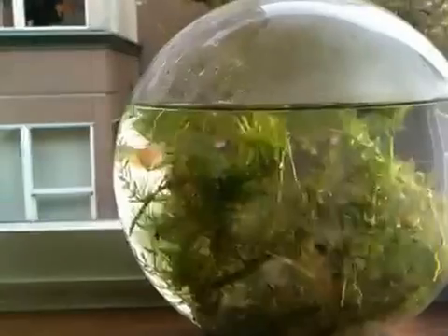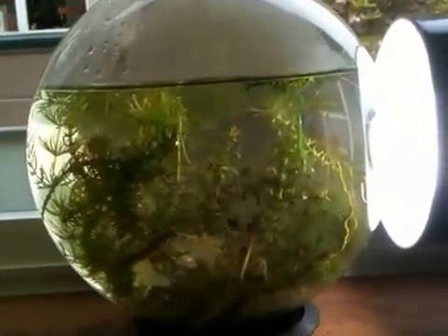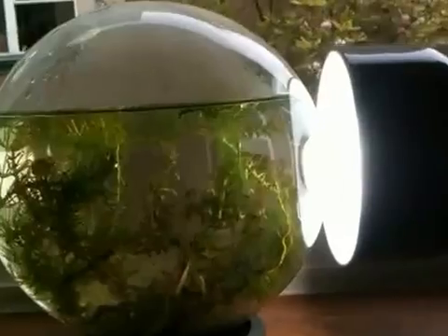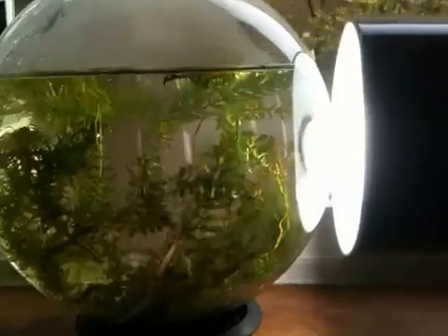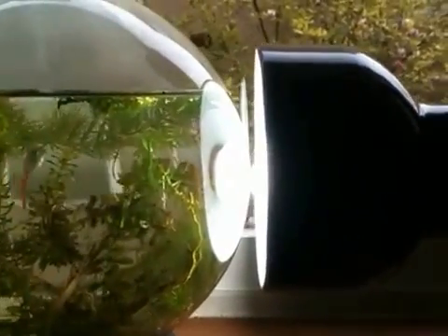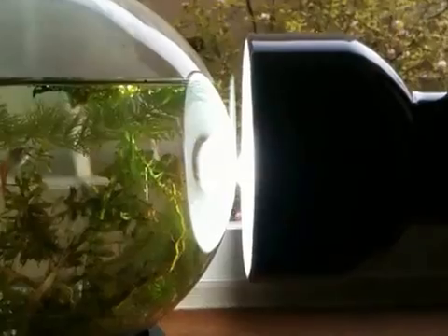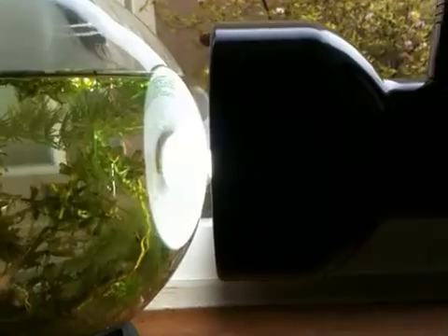Right now, I put three guppies into this a week ago. One of the guppies passed away. Luckily, it was one of the females. I still have one male and one female surviving. The female that's surviving is gravid, which means that she is with babies. Guppies are known to give live births, so we should have some baby guppies here very soon.